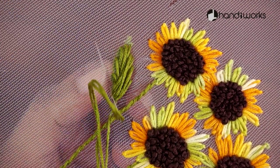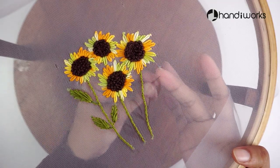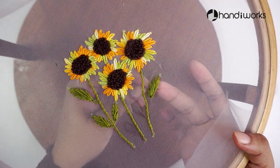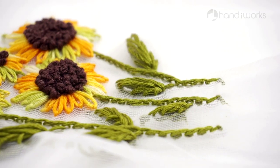Once you master this technique, you can apply it in many different ways — such as putting it in a picture frame to make nice wall art or table décor, or sewing it onto a decorative cushion, clothes, or bag, and so on.